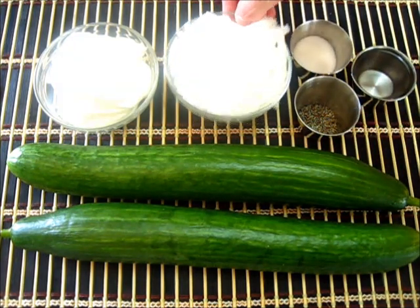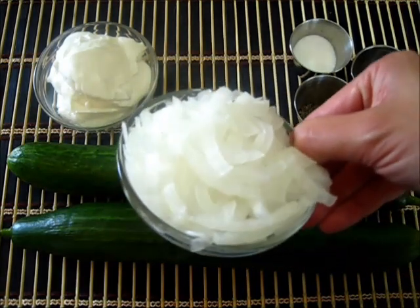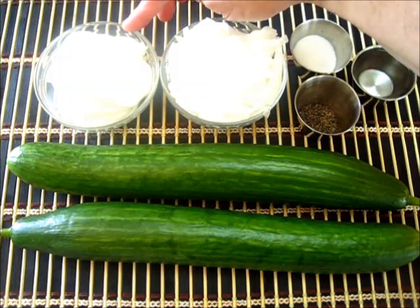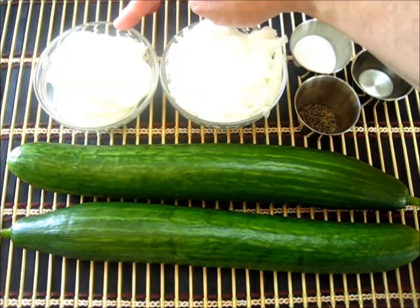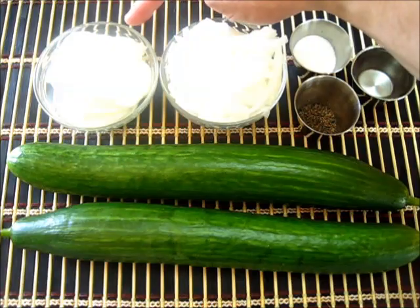I've sliced the Vidalia onion very thinly, as you can see, and I'm going to add this in with our salad along with a half cup of sour cream. You want a really nice hearty thick sour cream. If you'd like to use a really thick yogurt such as Greek yogurt, you're more than welcome to do that too.